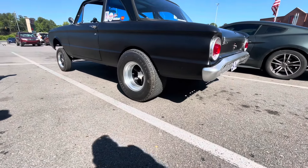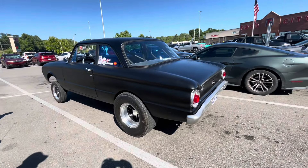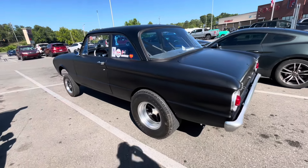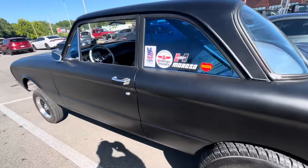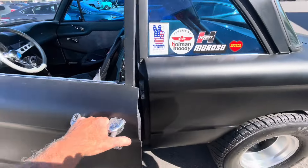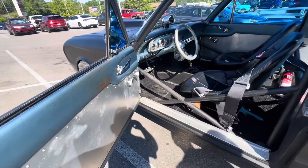What rear end you got in that thing? It's a nine-inch. 370s and a limited slip. I'm putting 370s — can I open it? Sure. I love the matte finish. Look at that.